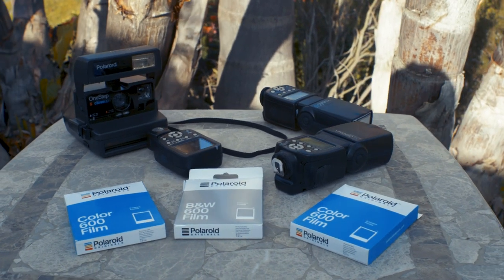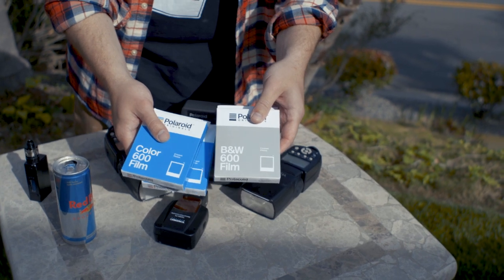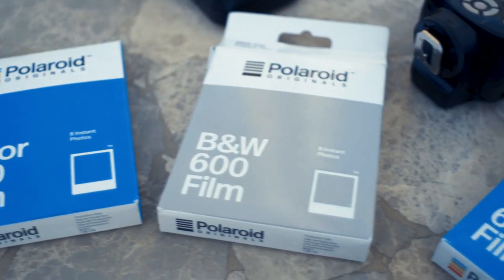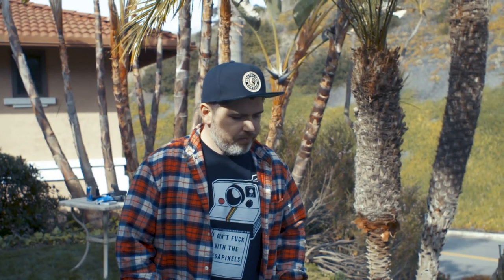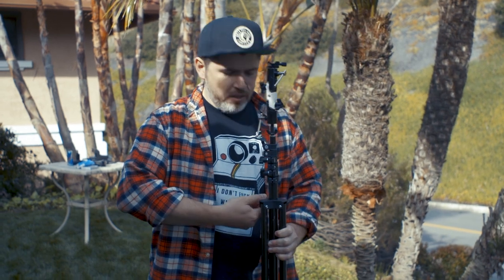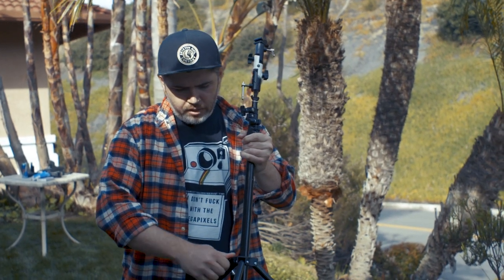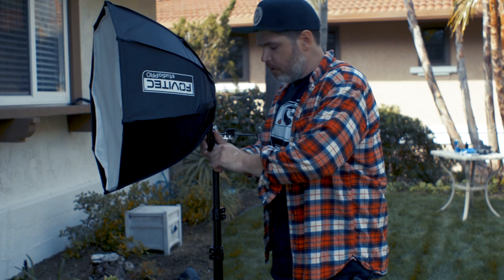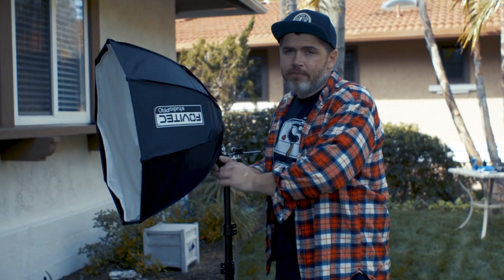So, we have a bunch of film today. We have some color 600 film, which is my personal favorite, and we also have some black and white 600 film, which is also good but not my personal favorite. Hopefully between these three packs of film we can get something that looks decent. The only exposure control I have is knowing the ISO, which is 600, and the exposure compensation slider on the front of the camera. Basically we're underexposing the image and then relying on the flash, which the camera has no idea about, to make up for that underexposure.